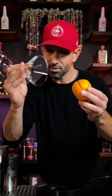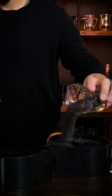Take your rim to your glass, squeeze it inside — your sugar, your salt. Now you have a nice rim for your cocktail.